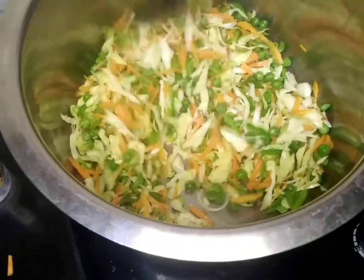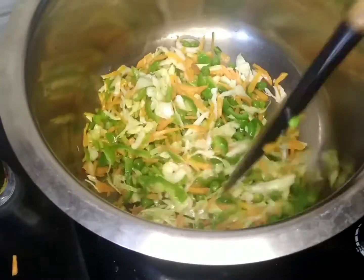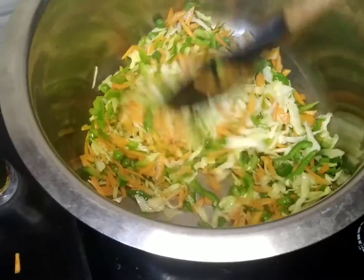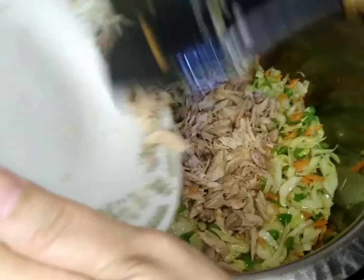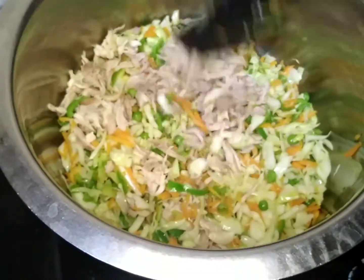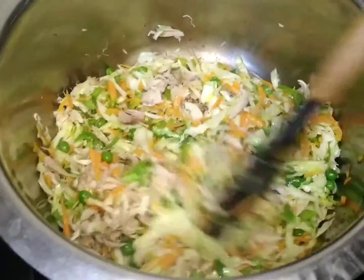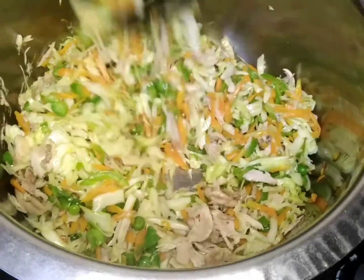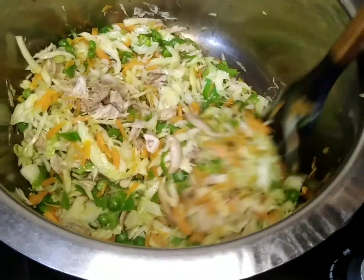We will fry it with the steel. We have to add chips. And now we will add chicken. We have to add a little oil and mix it smoothly. When the oil is complete, then we will add a little more oil.